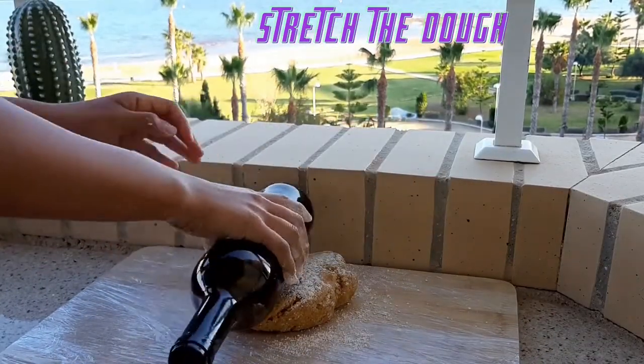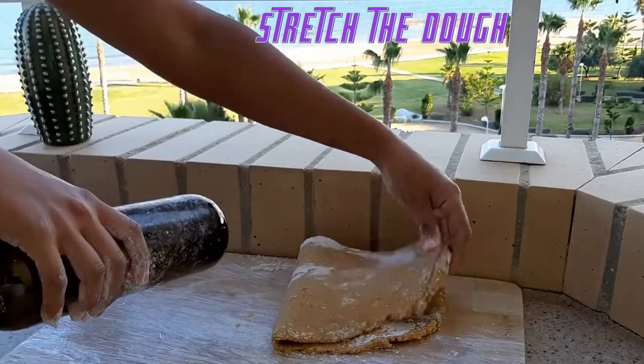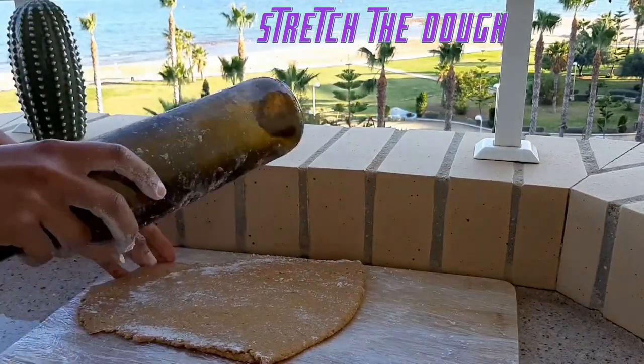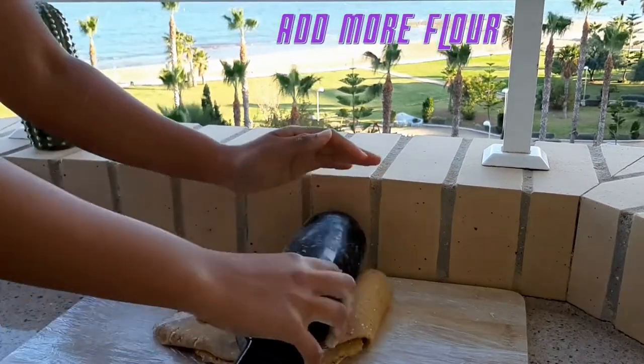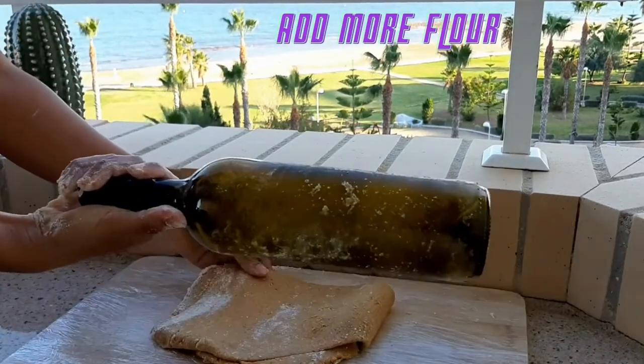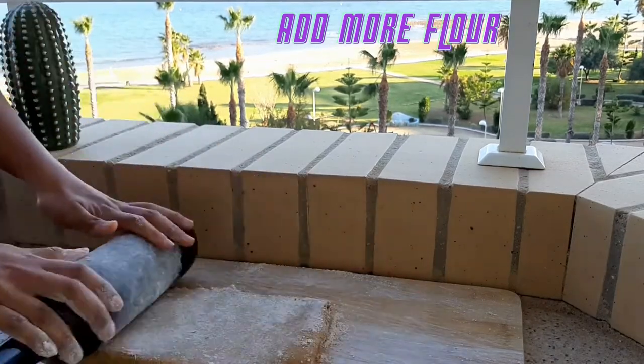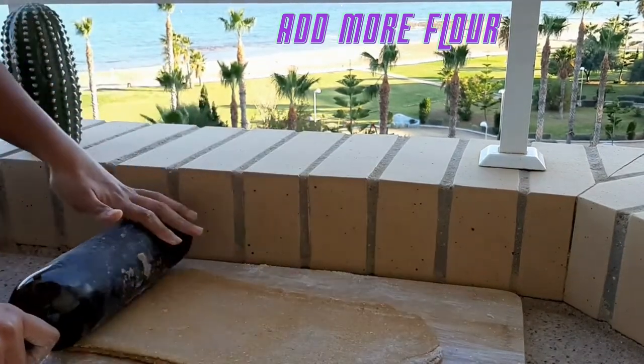This is my favorite part because it's completely relaxing — maybe it will be for you too. You need to do the same kneading process at least five times. If you feel the dough is sticky, you can add more flour and continue. We are doing this to have softer dough.